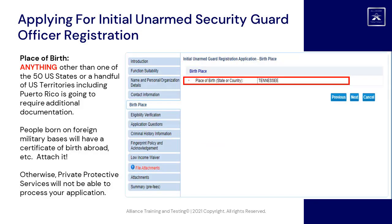Place of birth: anything other than one of the 50 US states or a handful of US territories, including Puerto Rico, is going to require additional documentation. People born on foreign military bases will have a Certificate of Birth Abroad, etc. Attach it — otherwise Private Protective Services will not be able to process your application.